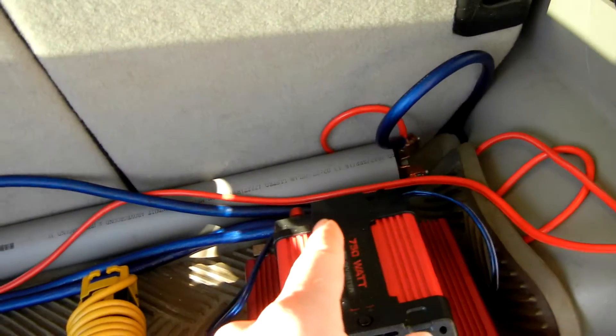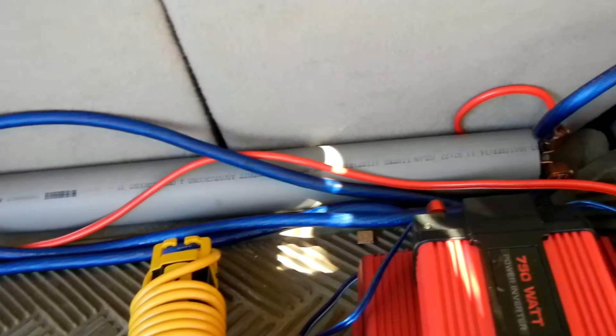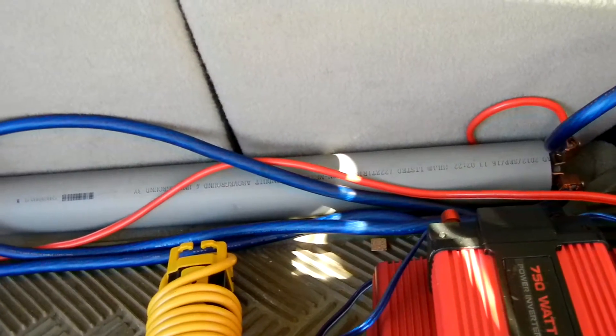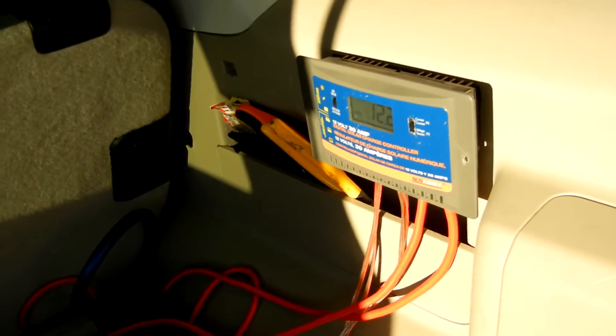It's pretty strong. I have the charger going to... I got some boost caps in that PVC tube, and then I have that also wired up to the car's electrical system. So this keeps the car topped off.